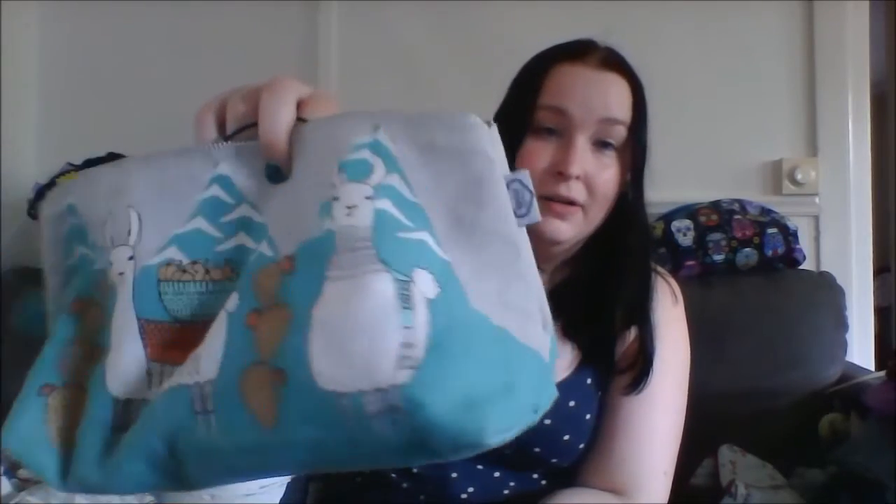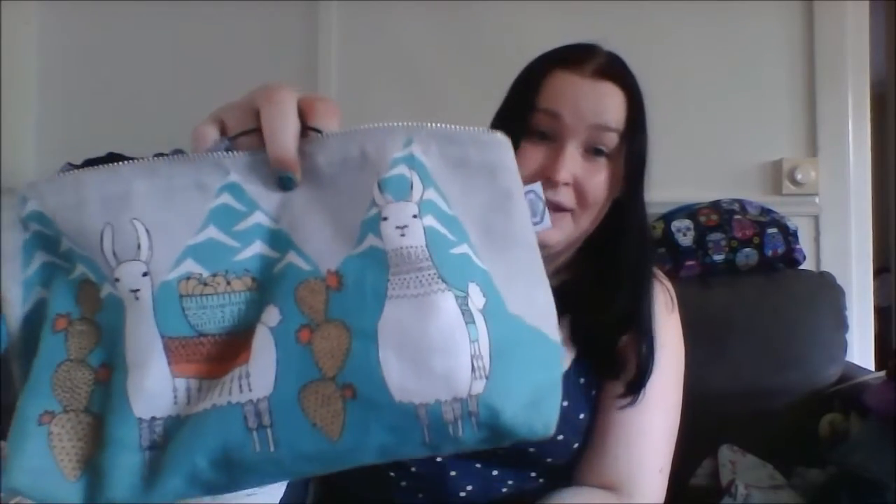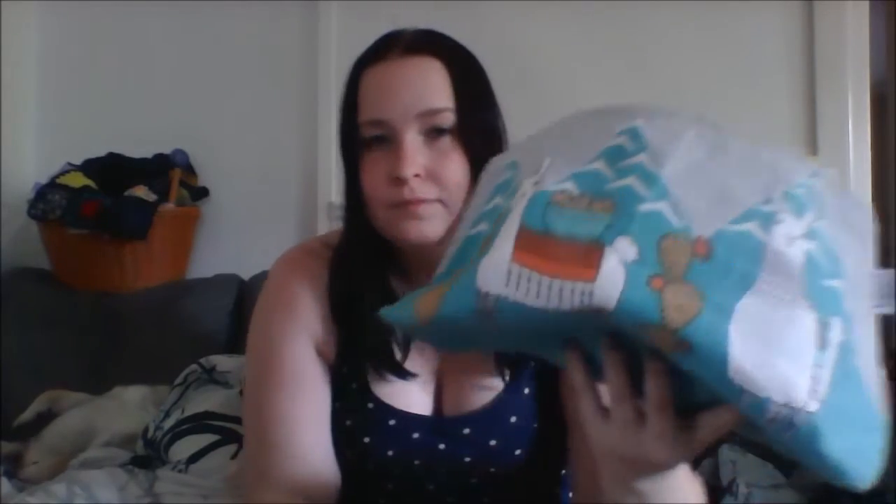I keep it in my new bag, which I'm also madly in love with. I'm not sure if they're llamas or alpacas on it, but it's really awesome with this pom-pom on the end. That's where I keep my work knitting.